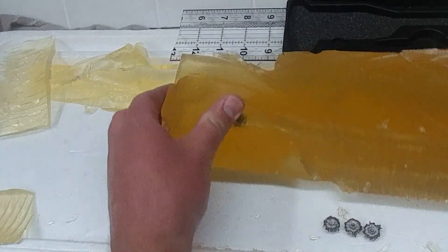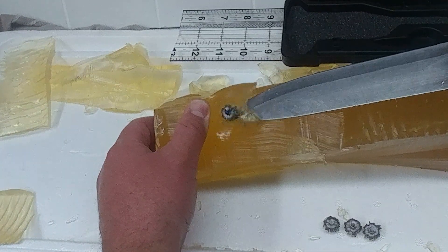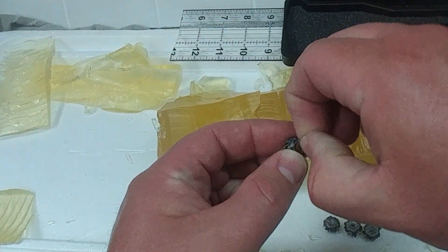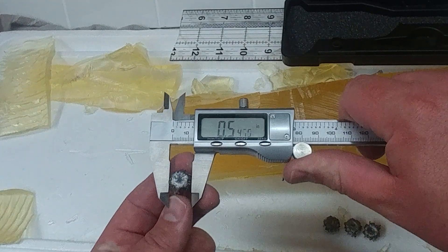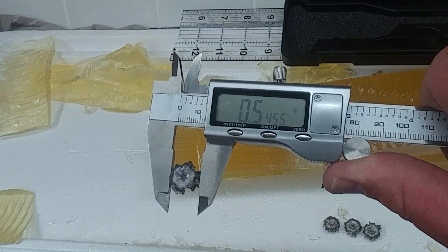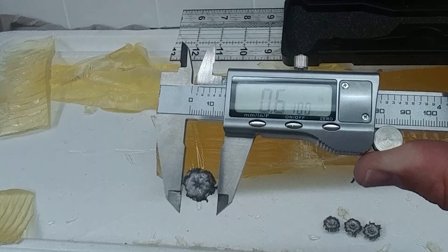That is considerably smaller than the expansion on the Ultimate Defense Compact Handgun, so it's a slightly different projectile — maybe it's an updated projectile. You can see denim still in that Golden Saber. It is definitely a different design than the compact handgun. Measurements show 0.54 the narrow way and 0.61 the wider way.